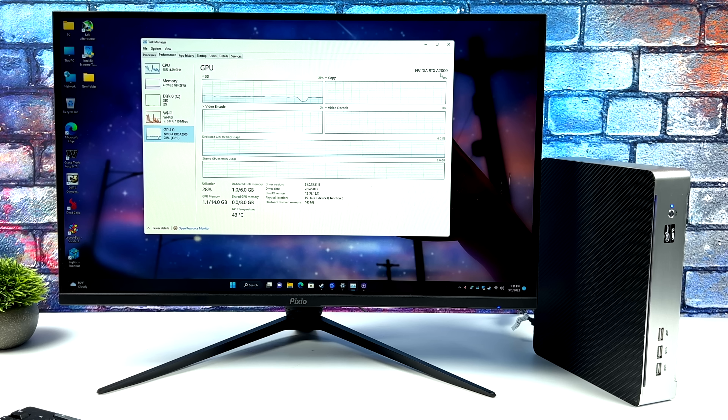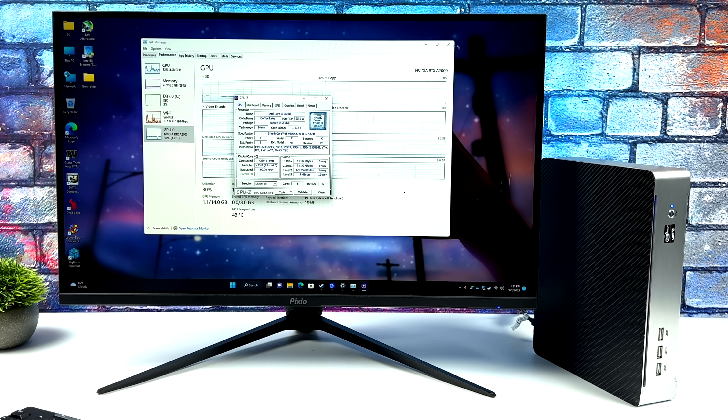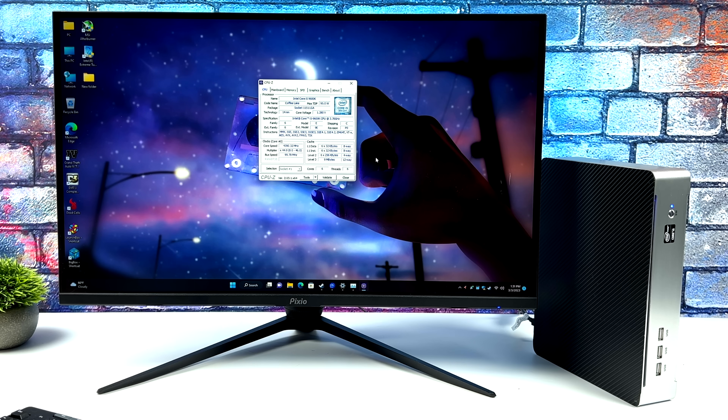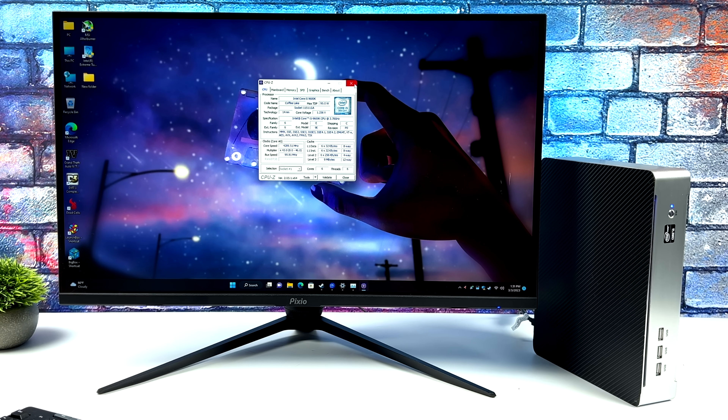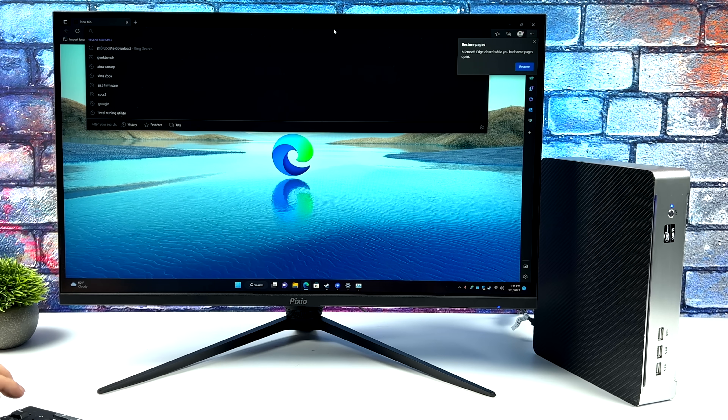I do wish we had a 10th gen motherboard or even a Ryzen motherboard here, because with the 9600K we've only got six cores and six threads. I could have purchased the 9th gen i7, but I already had the 9600K not being used, so I figured I'd throw it in. It just would have been nice to have a couple extra threads.